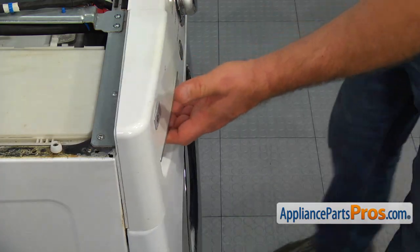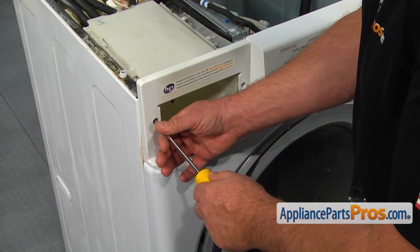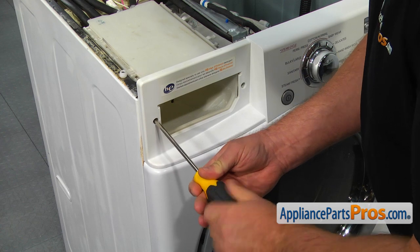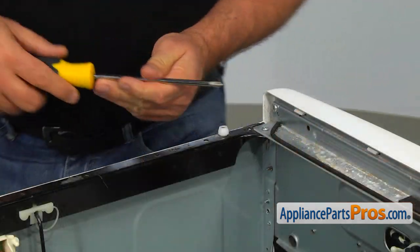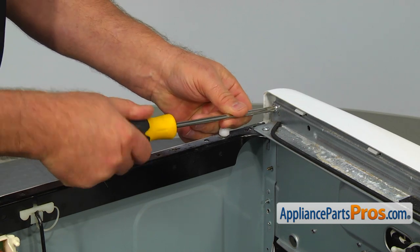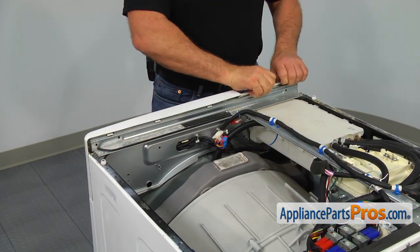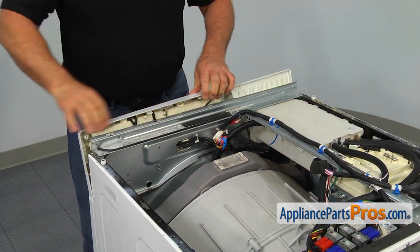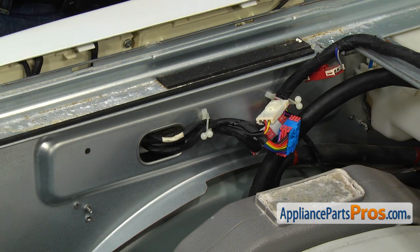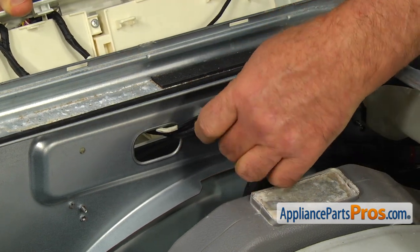We need to pull out the detergent drawer assembly. Using the Phillips screwdriver, take out two mounting screws, one on each side of the detergent drawer opening. Remove the Phillips screw from the back of the control panel on the right side. Pull the top of the control panel up and towards you to unclip it and lift it off. Place the control panel on the top of the washer, and release the wire harness from the retaining clip if the wires are too short.